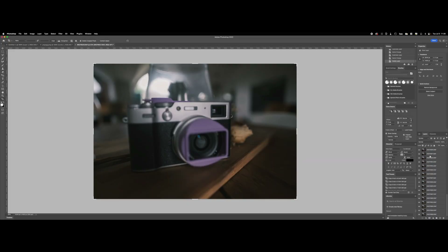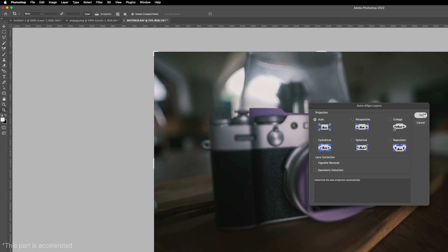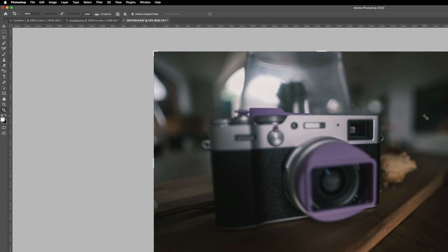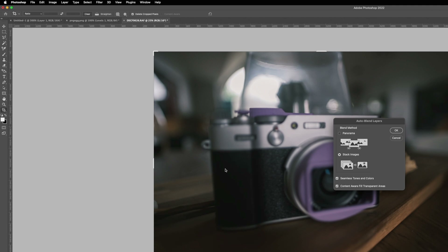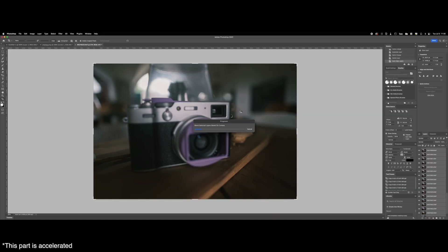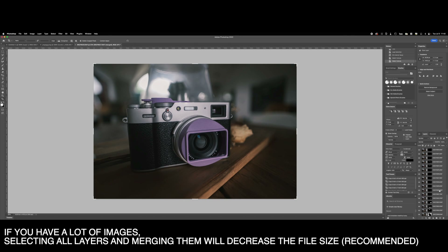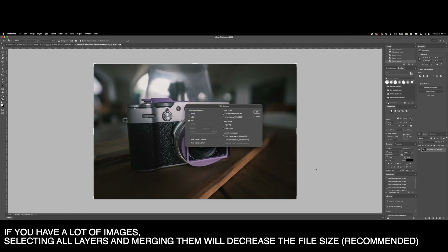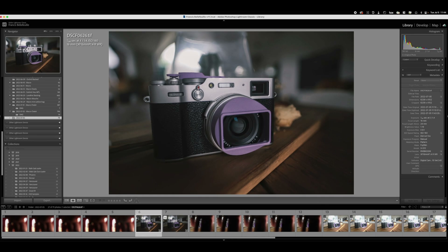Now that we're in Photoshop, all our images are open. I'm going to select them all and then go in and auto align them. Once that's done, I'm going to select them all again and use auto blend, then use stack images. I would recommend you use seamless tones and colors, and then I usually try the content aware fill for whenever there's movement if you were shooting handheld. And there you go — you have your final stacked image, and you can see the masks on the side. If you were on a tripod and your subject was still, you shouldn't have any artifacts. Then we can just save it, and that will automatically bring it into Lightroom for our collection.